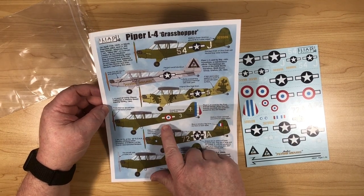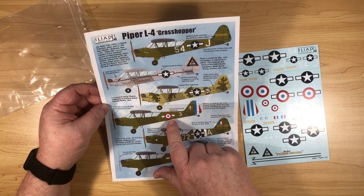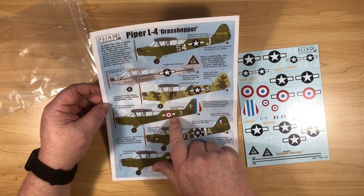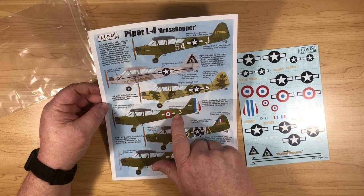This camouflaged one was used in California at a training facility — basically it was drab and then they put a light sand colour over the top. Another one was used by the French forces, and the oddity there is that you can see the stars and bars used to be underneath, and they just put the French roundel over the stars but left the bars there.